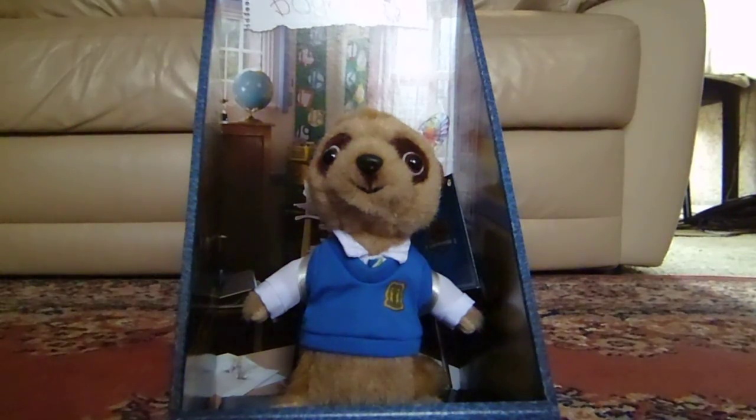Anyway, that's my fourth meerkat toy unboxing — the meerkat toy Bogdan. Thank you for watching, hope you enjoyed this video. Please leave a like if you liked it. Thanks for watching, hope you enjoyed, and subscribe. Peace out, bye.